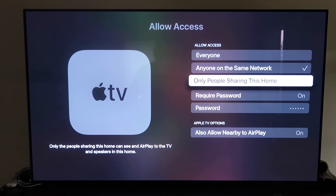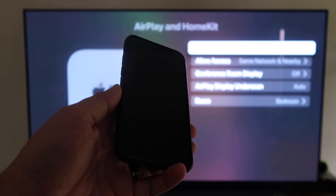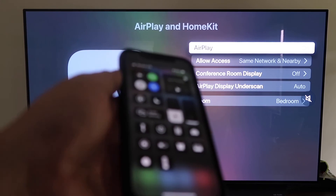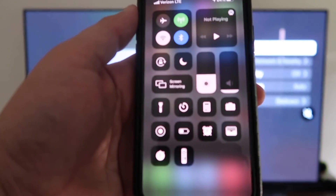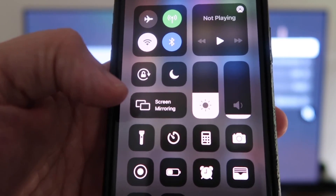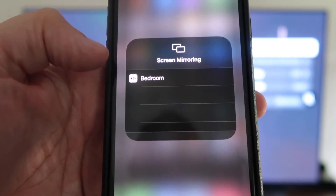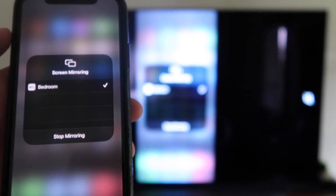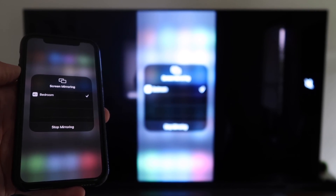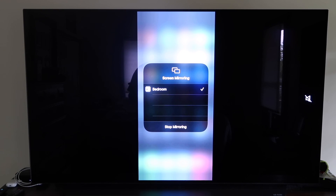Once your selection is made, go back and confirm AirPlay is on. Now grab your iPhone, make sure it's unlocked, and swipe down from the top right corner to bring up the menu. Tap Screen Mirroring — it automatically recognizes the nearby Apple TV. Just tap on it, it starts to think, and voilà, it's mirroring right to your TV. That's the easy way to mirror using Apple TV 4K.